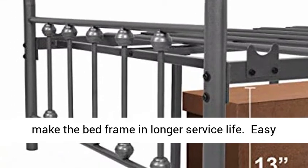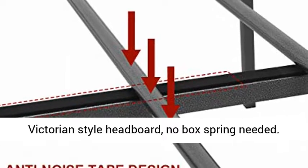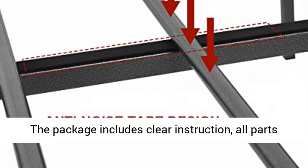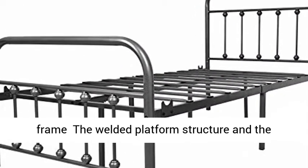Easy assembly — the bed frame is installed with a Victorian style headboard, no box spring needed. The package includes clear instructions, all parts and tools, making it very easy to assemble.